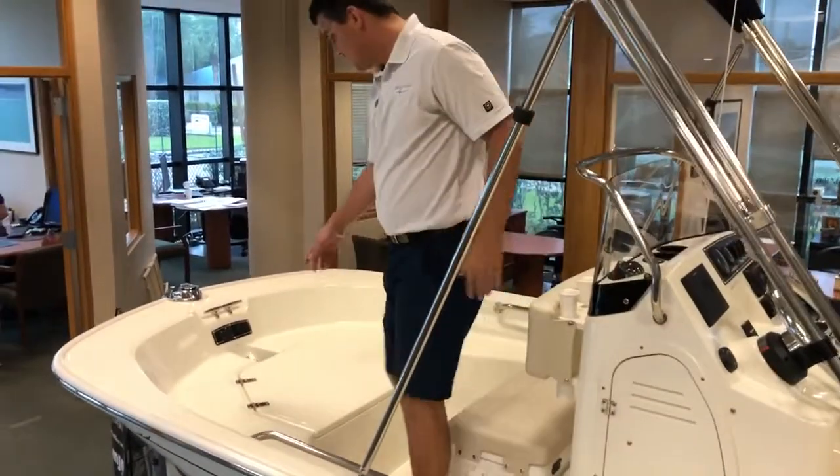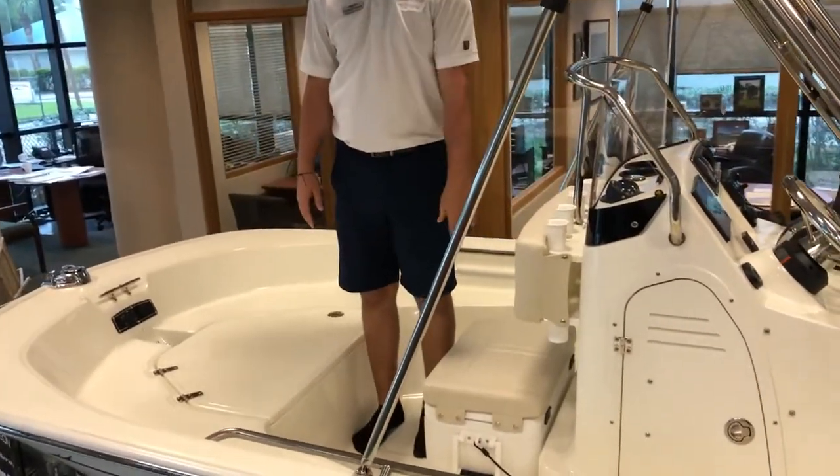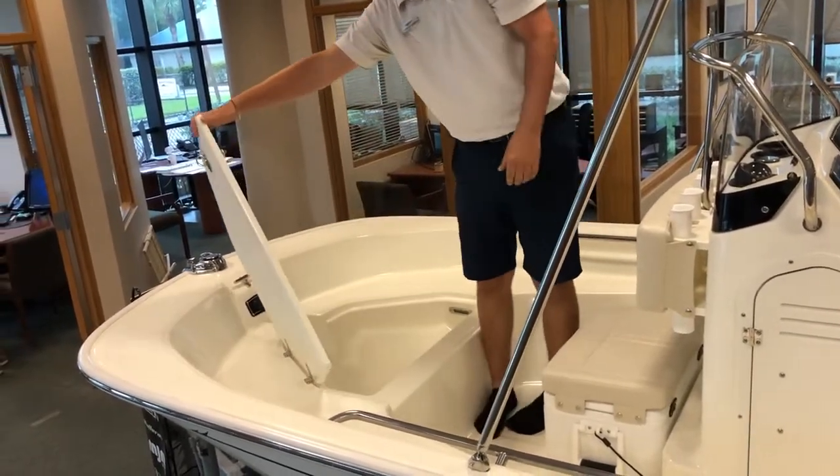At the bow, you'll notice additional rod holders, as well as a cooler slash seat. Here you'll also have storage for your anchor, fenders, and dock lines.